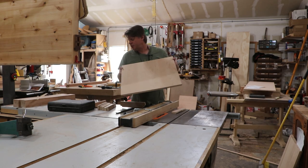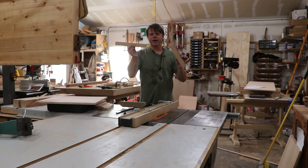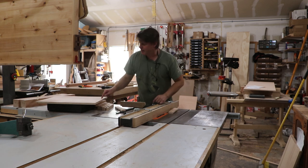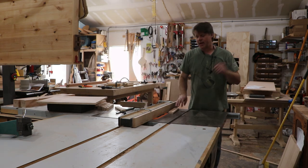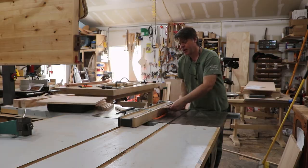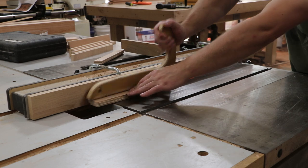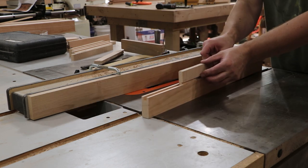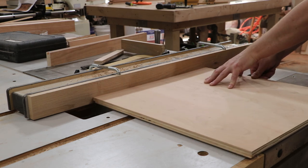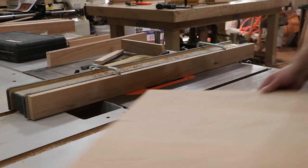I got my panels all cut to length, which left little strips of wood that I cut in half to use as test pieces. Now I need to run a dado around the panels to fit into the case, so I'm using the strip pieces to do a test cut first to make sure the fit is good. When I cut my actual panels, I'll cut them good face up so any inconsistency in the dado will be towards the back of the desk or inside facing the drawers.